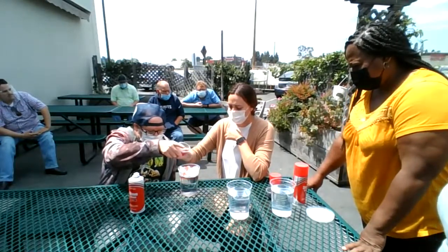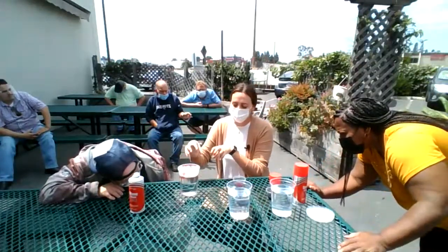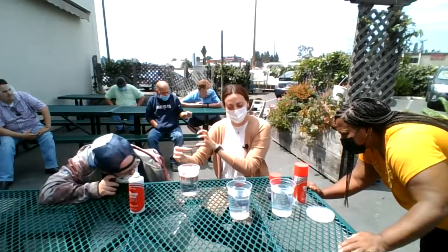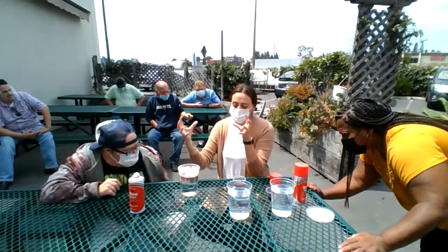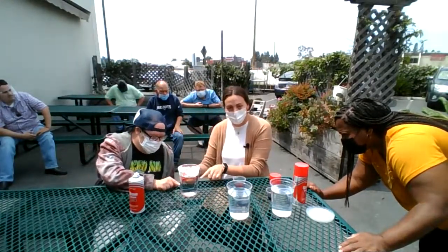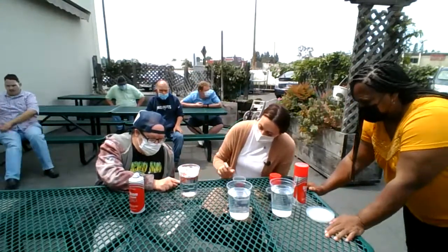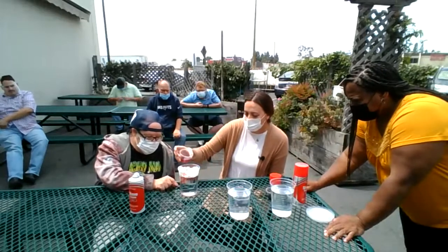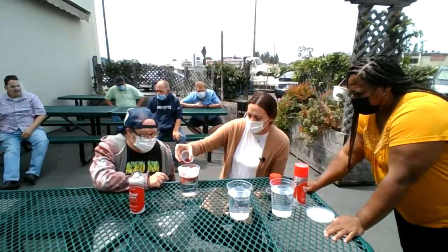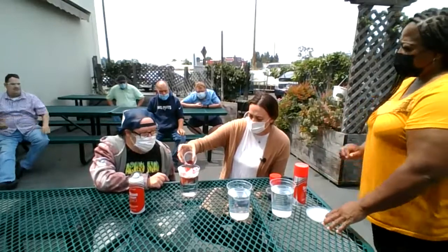Is it raining in there now? The colored water accumulates in the clouds that we have with the shaving cream. And then when the clouds get full and heavy, the rain starts to come down, just like it does in the sky. It looks like it — I can see some rain coming down. I think these clouds need to be a little bit more full. Matt, do you want to help me fill this one up?